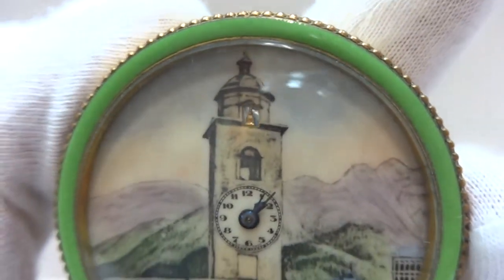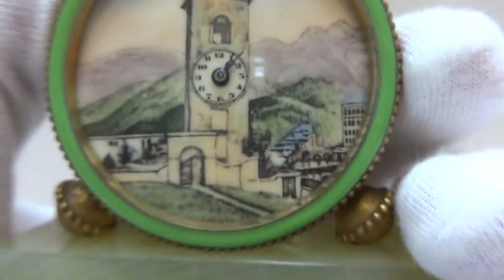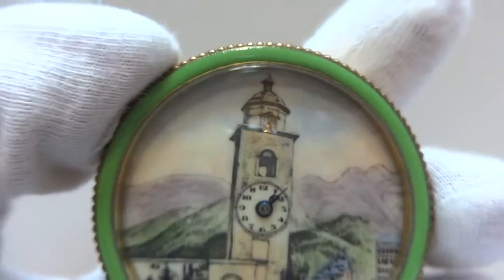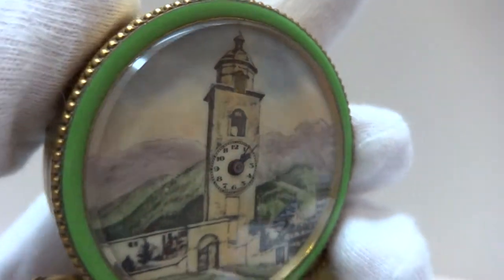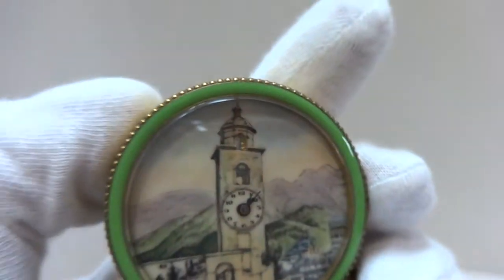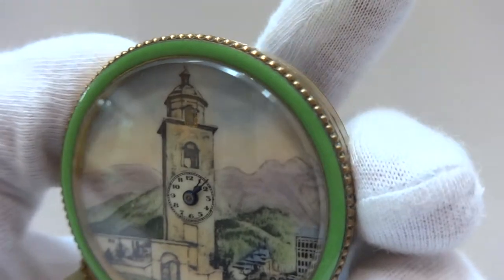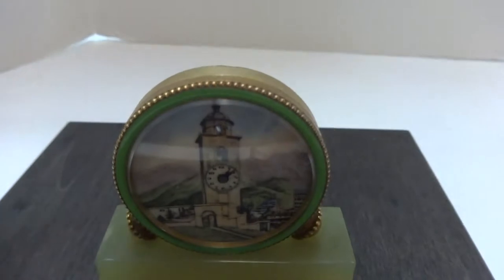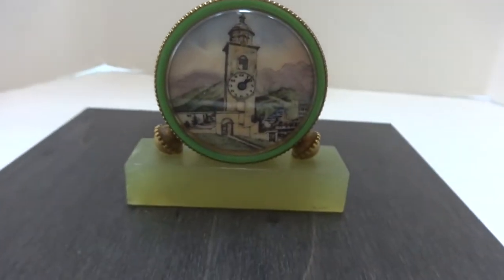It's a very cool miniature antique automaton clock with a green enamel dial on the perimeter of the front case — the bezel, if you will. And there isn't any damage to the enamel either. It's a neat clock.